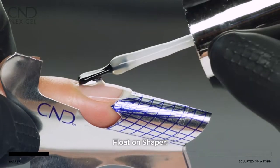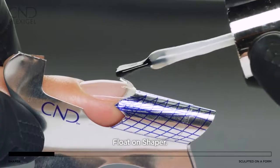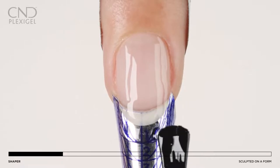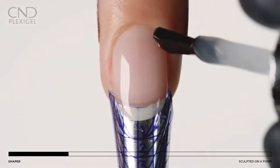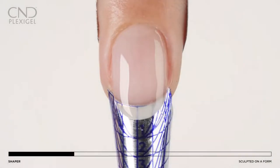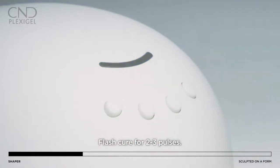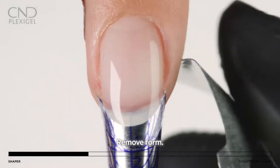Float a thin layer of shaper to one nail at a time and onto the form to create the free edge with the desired length and shape. Avoid getting product on the skin and leave a tiny free margin around the perimeter. Flash cure for two to three pulses on button one until it is set enough to remove the form, then carefully remove the form.